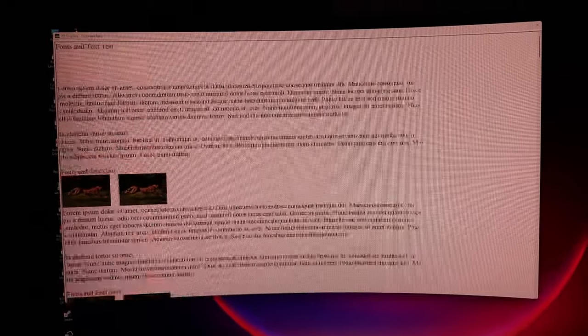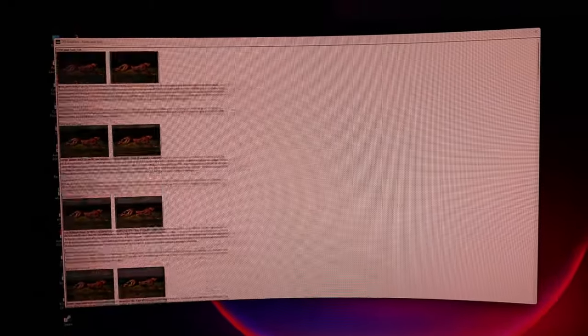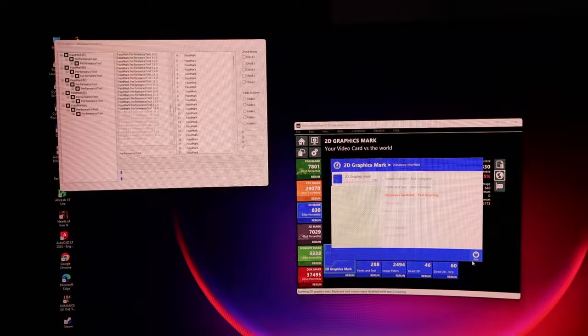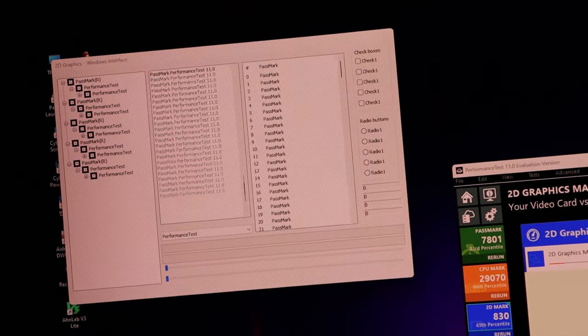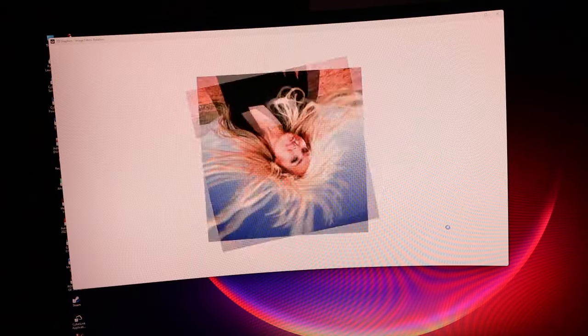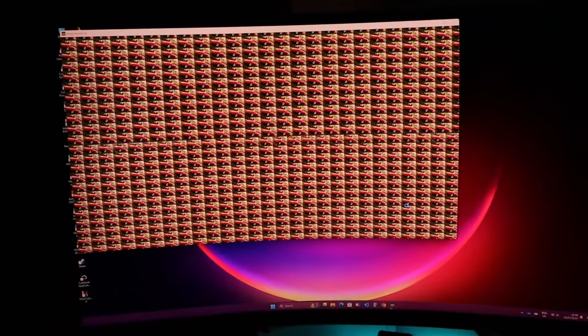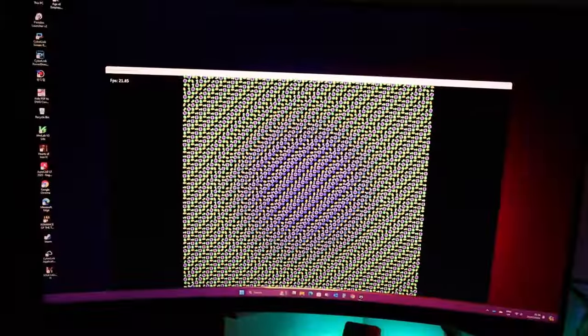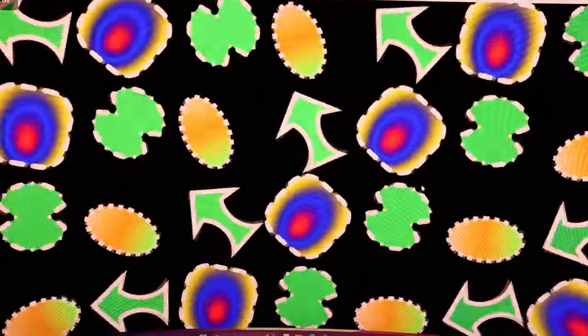The 2D response is really good so far — really impressive. I don't think you're going to struggle with any office work or multi-task workloads. The Windows interface test is running as well, and so far I cannot experience any delays. That seems to be pretty good for 2D testing.